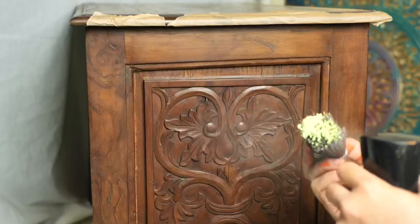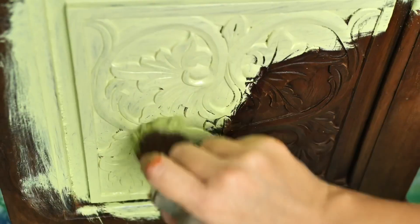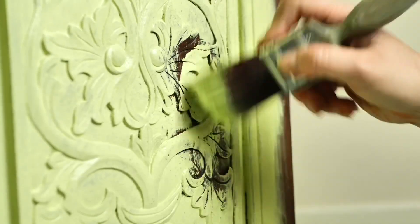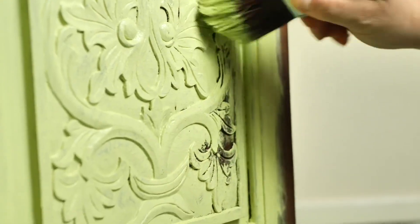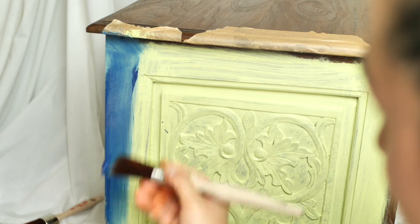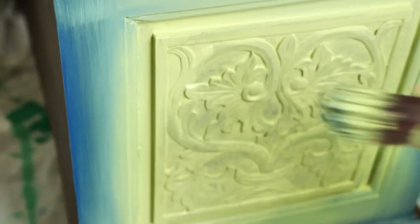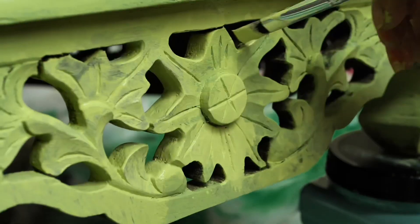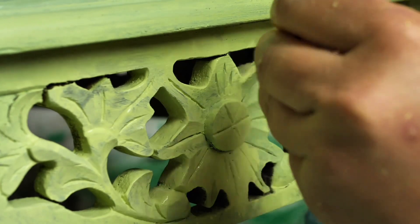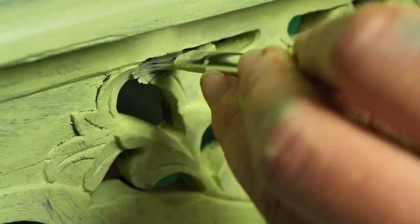Now it's time for our first coat — Limeade, this pretty fresh color. I applied it all over the piece except the top, as the combination between those bold colors and the wooden top will be amazing. I also applied Bunker Hill Blue around the frame, as we will do some shadowing with it on the second coat to intensify the color. I used a little brush in between the carvings to cover spots I wasn't able to paint with the big brush — there were actually so many. If you have a paint sprayer it will save so much time.